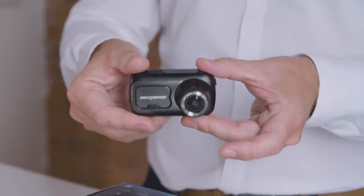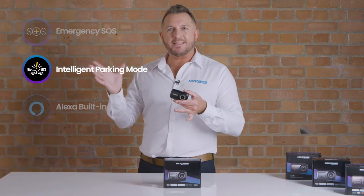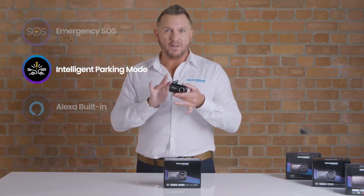Our intelligent parking feature ensures that even when you're outside your vehicle, if an impact or a jolt is sensed, this will start recording.